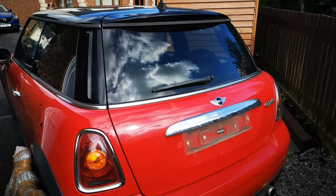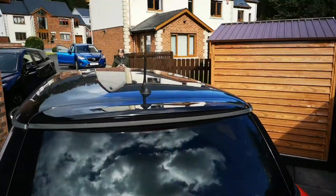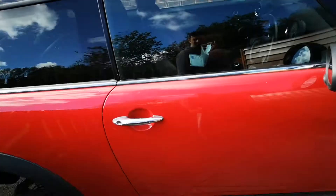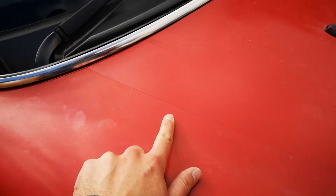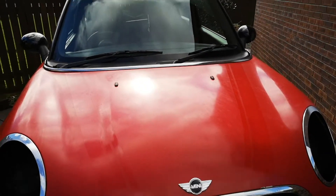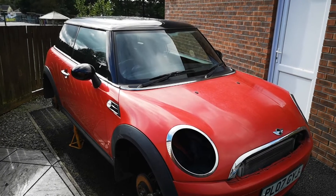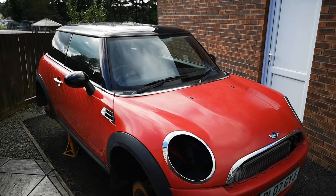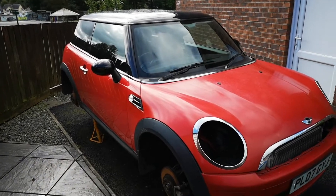It looks a whole lot better without those stripes on it, so I might leave it like this. I'll obviously get those lacquer peel areas fixed and do a bit of paint correction, but that roof is fantastic. The bonnet is going to need a little bit of work because it's got lacquer issues — you can see where the stripes have just come off — but it just looks a whole lot cleaner. So yeah, jury's out at the moment, but I think I might leave the roof and not do anything to it.